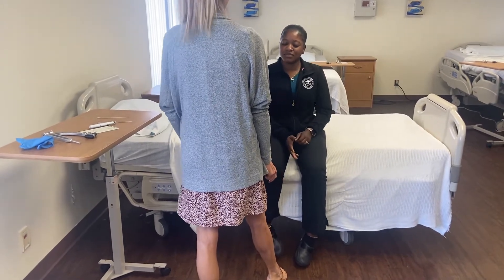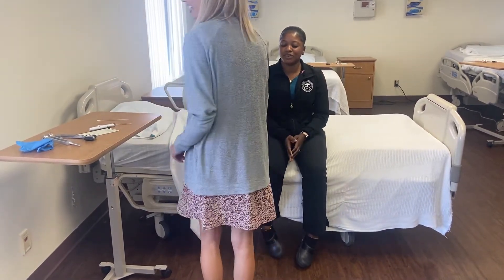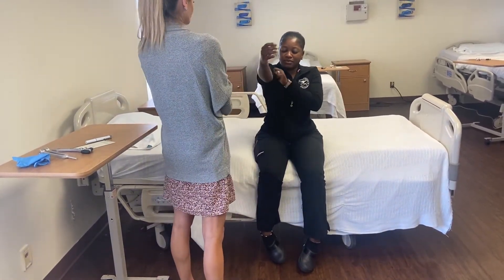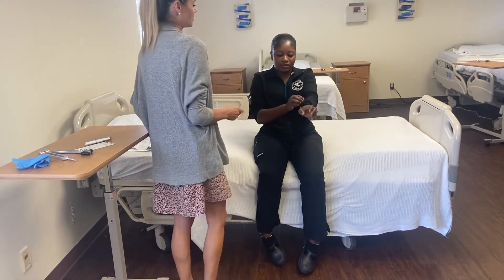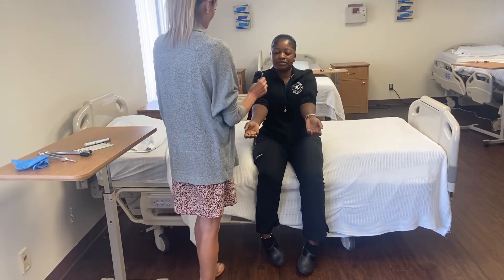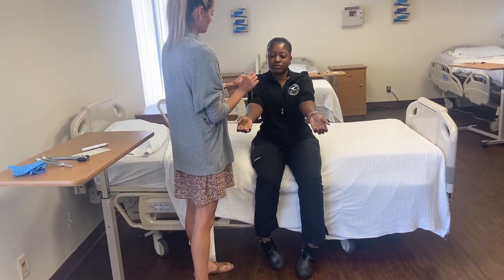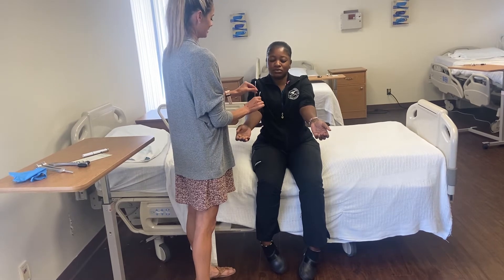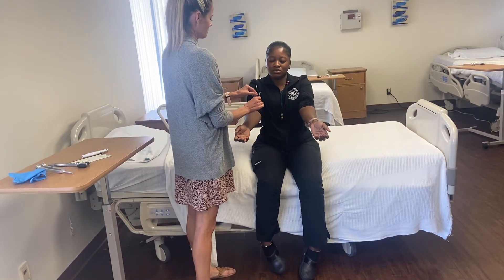Very good. Extinction — same thing, let me know where you feel touch. Which shoulder? This one. And which side? Very good, you got it. Next is two-point discrimination — get your forearm out from your jacket. I'll give you an example first: you're going to tell me if you feel the stick twice or once. This is two, this is one — what is this? Two. What is this?